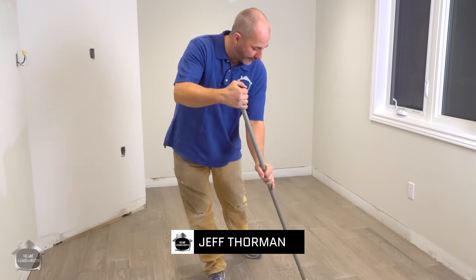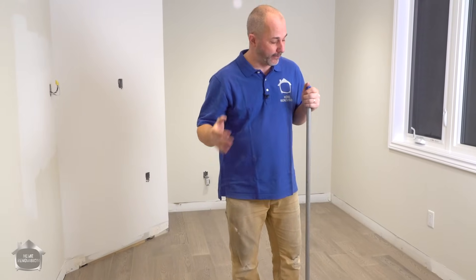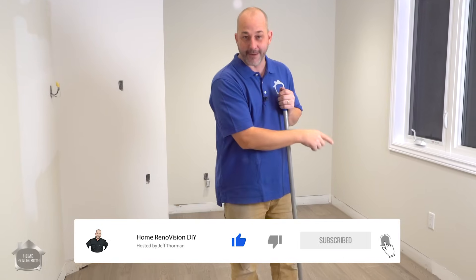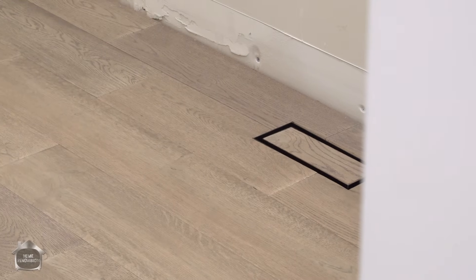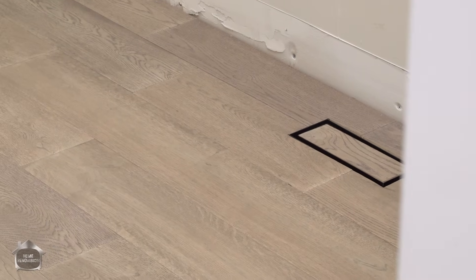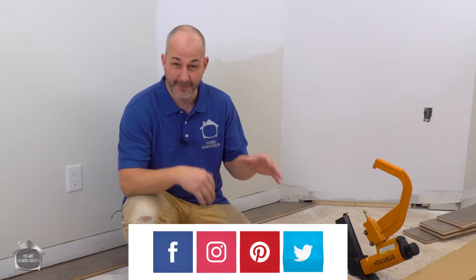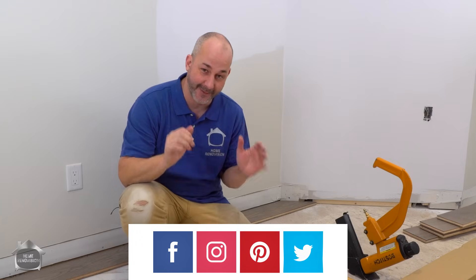In today's video I'm going to be showing you how to install this brand new engineered hardwood floor. It's gorgeous, it's hand-scraped, it's a European hardwood, and we've got a supplier for you so you're going to be able to get this at a huge discount at the very end. Also showing you how to finish it off with the area vent system — a great way to get a clean, sexy look. We've got a lot of tips and tricks, so let's jump right into the installation.